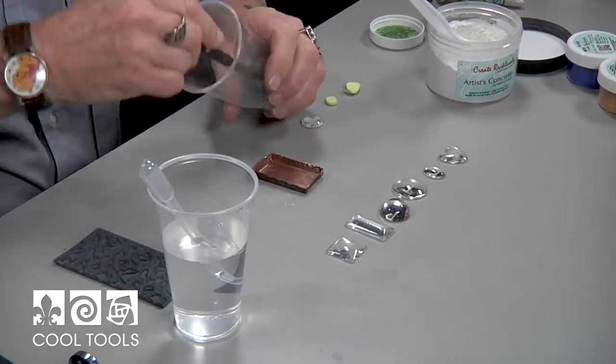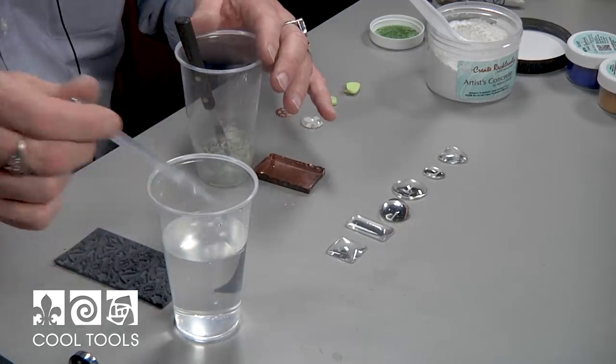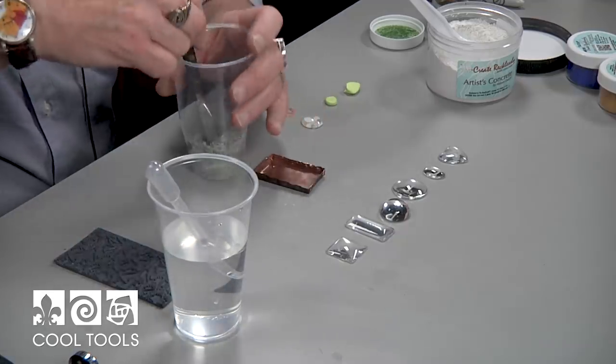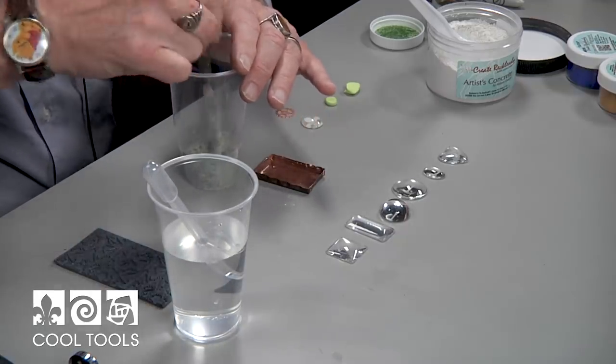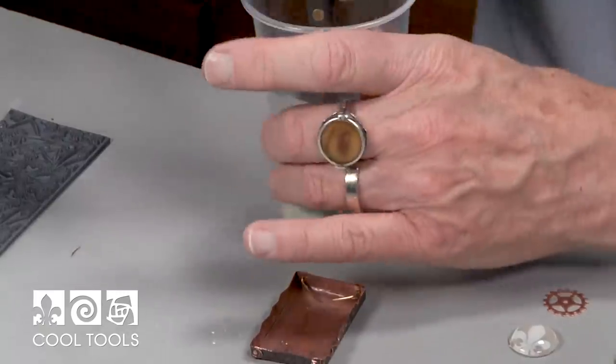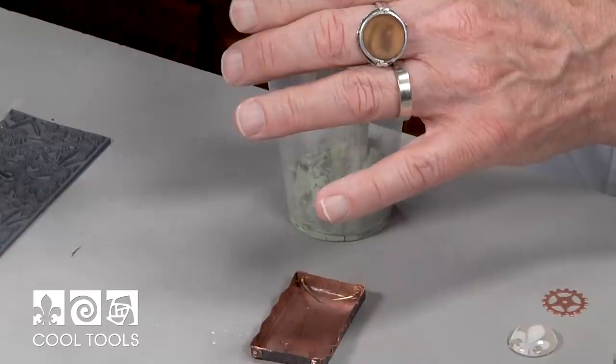And what I'm going to do is actually add just one more drop of water — maybe one, two, three. And believe it or not, those three drops are going to make this so that it kind of slides off my palette knife nicely into that box and fills up all the little crevices.